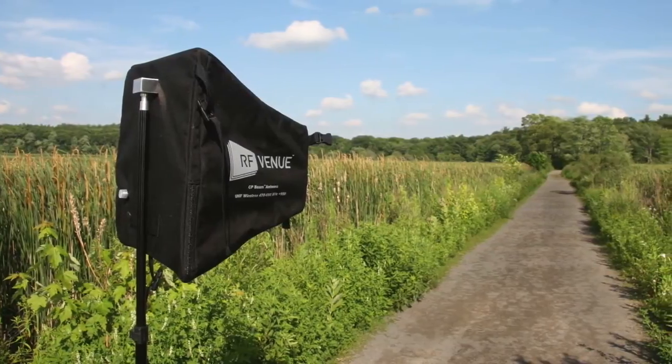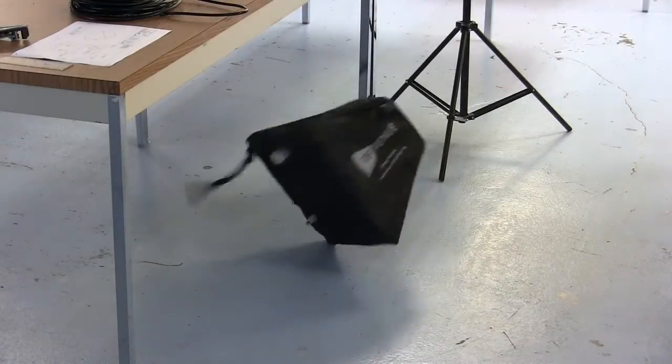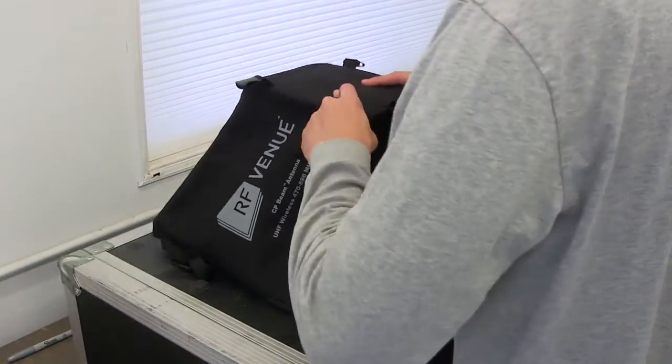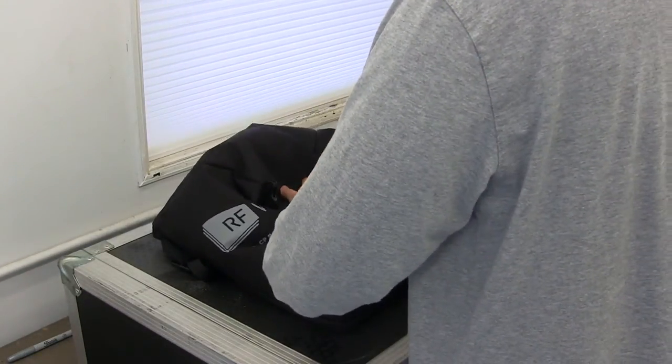Whether you need it on an international tour or for capturing dialogue on set, the CP-Beam is designed to endure. Drops and spills? No problem. And when the show is over, fold it up, re-buckle the straps, and stow it away.